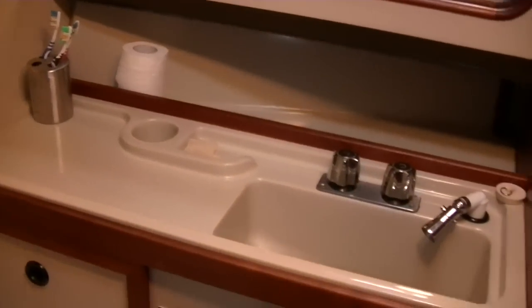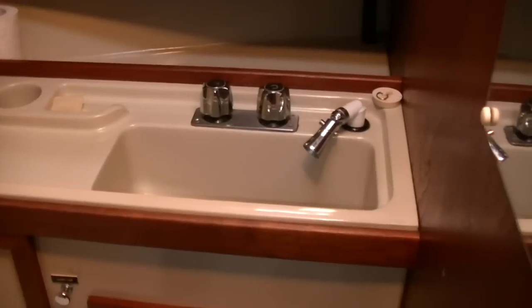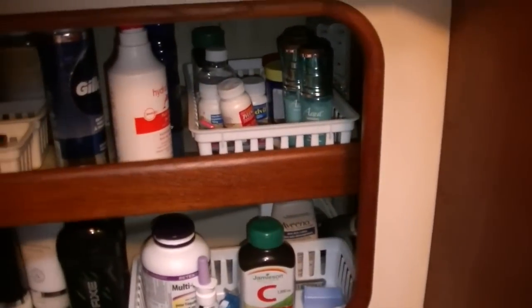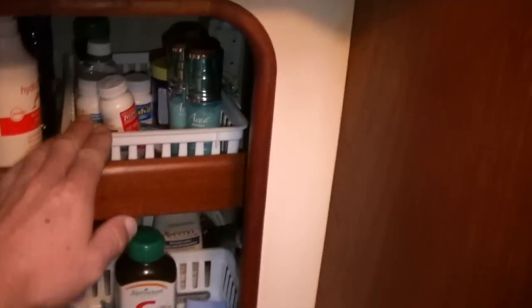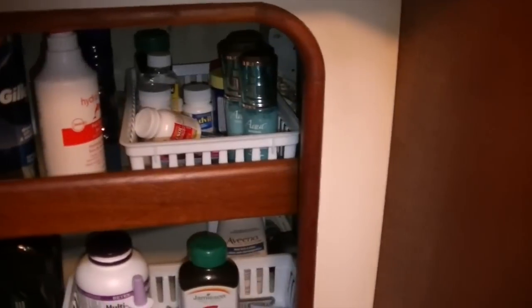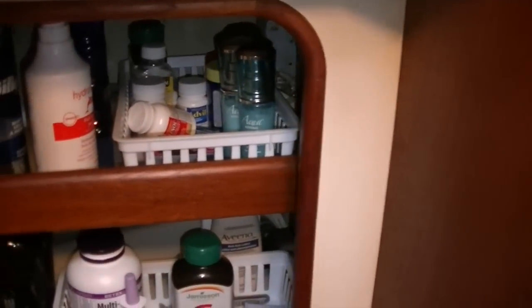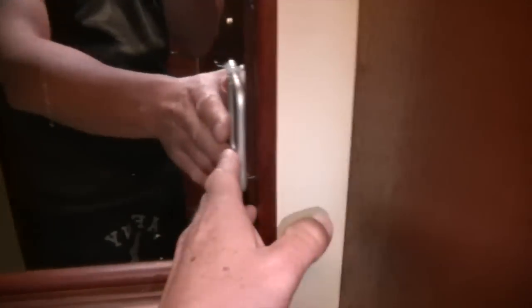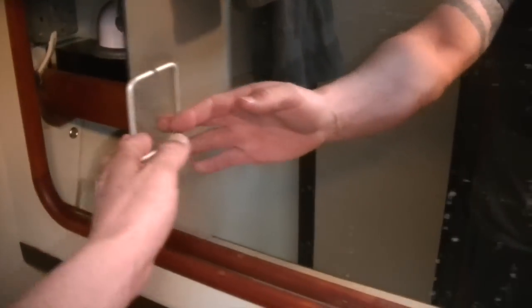A nice big counter space and sink. I have hot and cold pressurized water, which is really nice. Lots of storage — I bought these little baskets; they just help keep things a little more organized. So even if you're sailing, it's not going to be a giant mess in there — everything will stay in its basket. And then same on this side, just more storage.